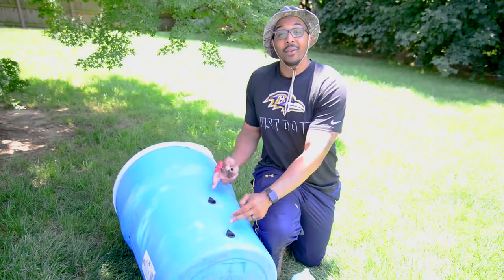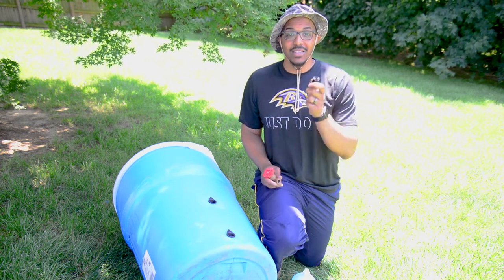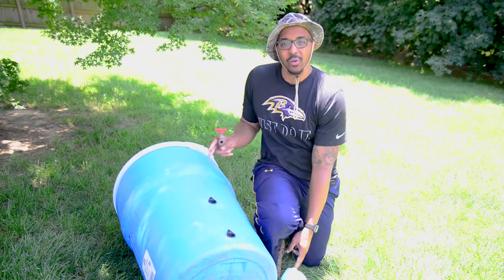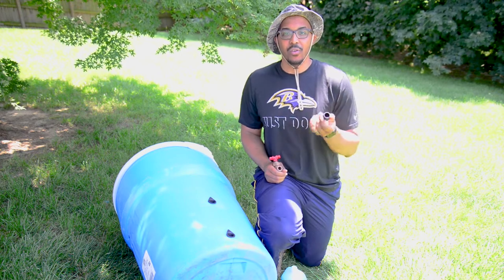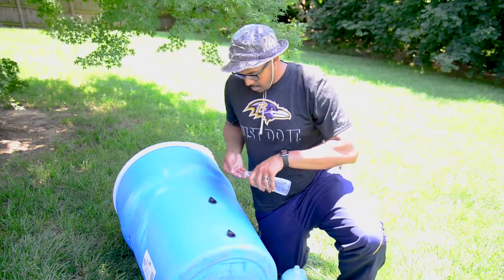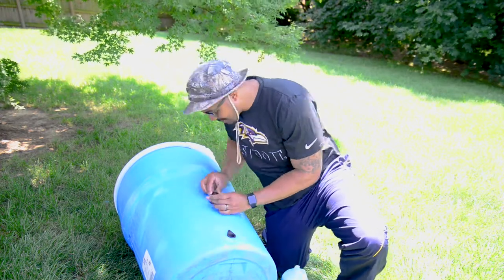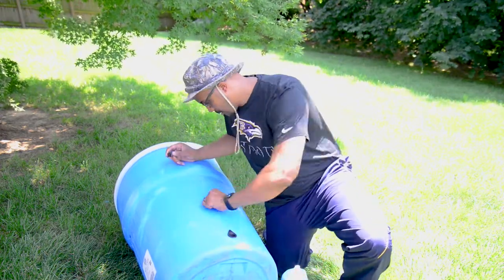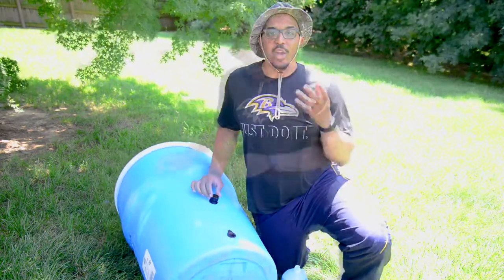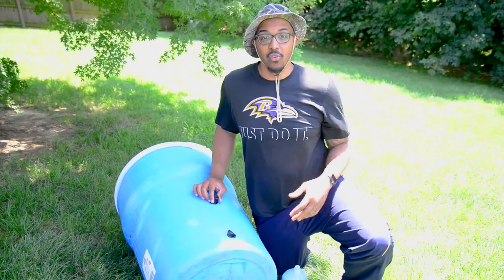Now that we have our two threaded seals installed, we can now thread on our drain assembly and our spigot. You may need to introduce a little bit of soapy water just to lubricate the seals, making it a little easier for you to thread on your drain assembly and your spigot. Our drain is officially on — definitely take your time and make sure that it's going on straight so there is no cross-thread.